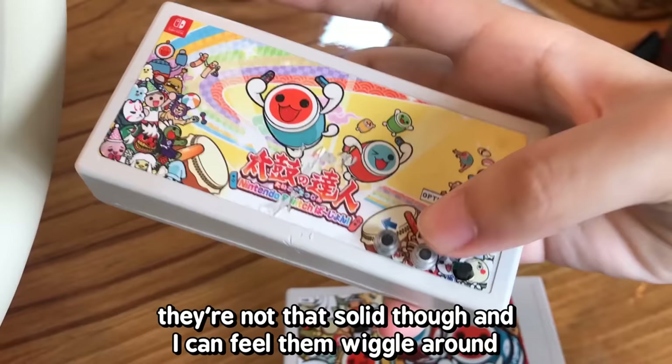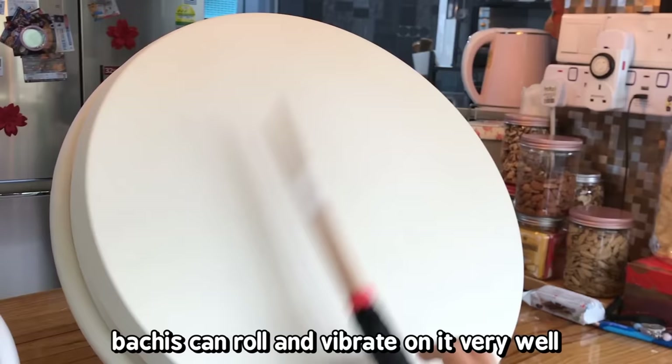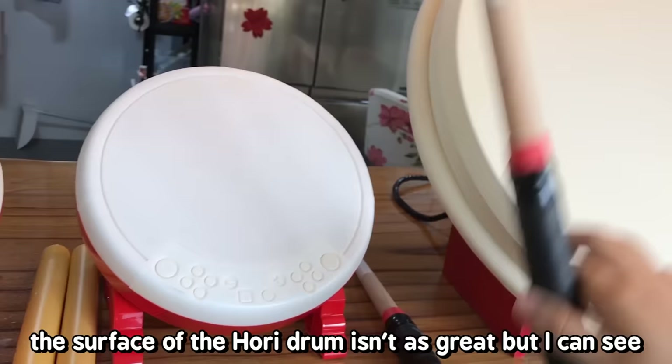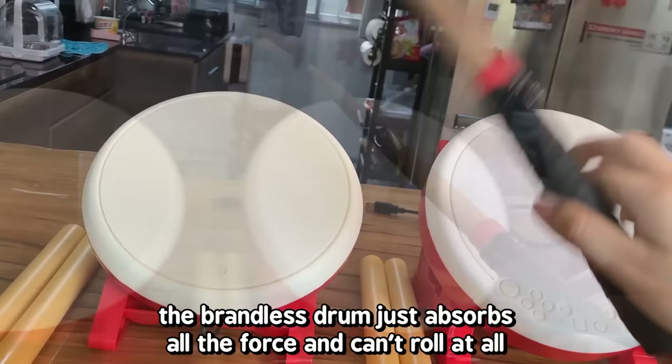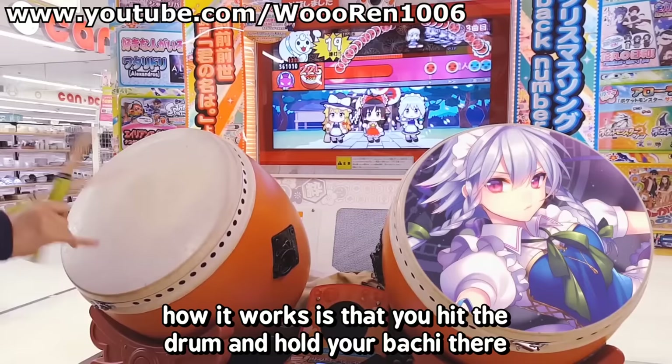Also the rubber on the sticks can fall off. The surface of the Taiko Force is very rubbery and solid — bachi sticks can roll and vibrate on it very well. The Hori drum surface isn't as great but there's a little bit of knockback, though minimal. The brandless drum just absorbs all the force and can't roll at all. For those unfamiliar, rolling is a technique where you swing once but land more than one hit by holding the bachi against the drum so it vibrates and the drum senses the extra hits.